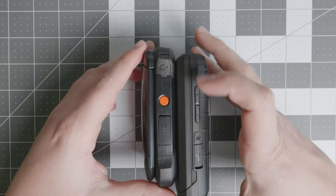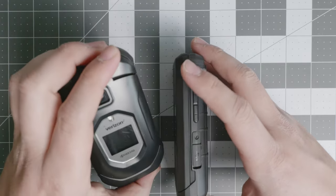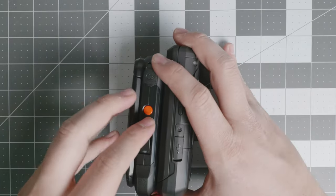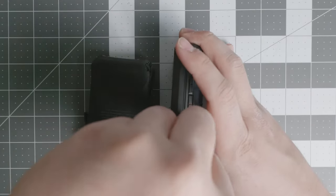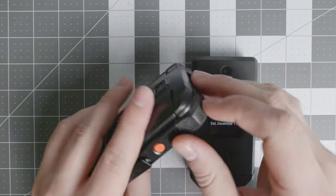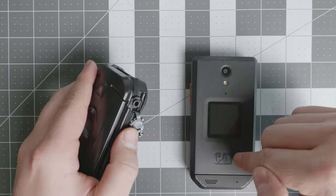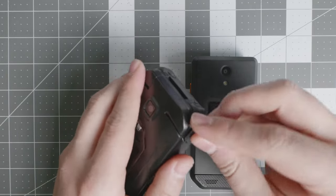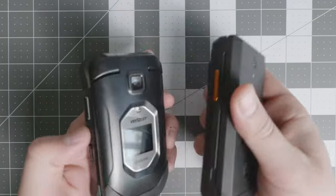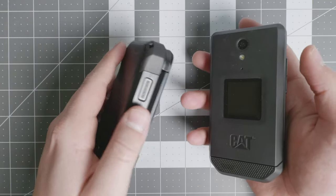As you see, they are both rugged. The CAT S22 Flip is definitely thicker. The Kyocera DuraXV Extreme has a couple of advantages. They both have USB-C under a protective flap. One of the advantages the Kyocera DuraXV has is that it has a 3.5mm headphone jack, which is an omission from the CAT S22 Flip. They both have a customizable button and volume rockers.